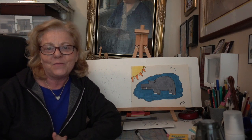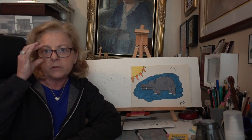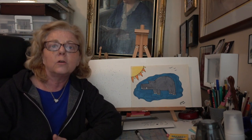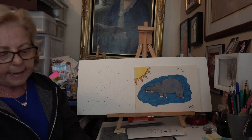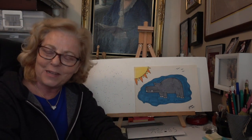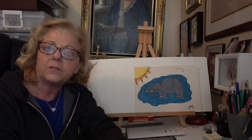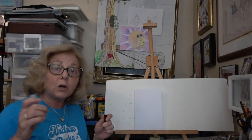Hi boys and girls, let's have some fun and draw together — maybe even your parents would like to join us. Today, anyone in your family is really welcome. We will be drawing a hippopotamus, and it is recommended for kinder. All you will need is a piece of paper, a pencil, and an eraser. After you're done with our drawing, you might want to color it in with colored pencils, crayons, or markers — whatever you have at home is fine. Let's start with our shapes. I'm going to use a marker so you can see better.